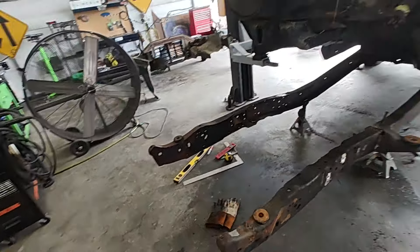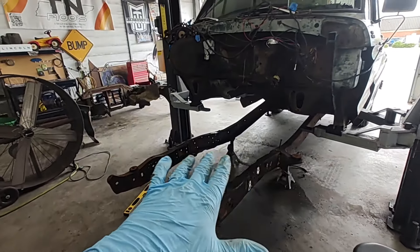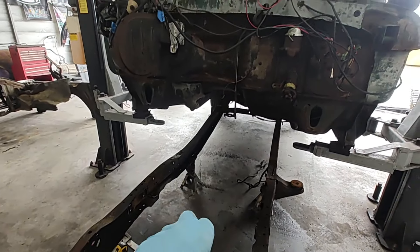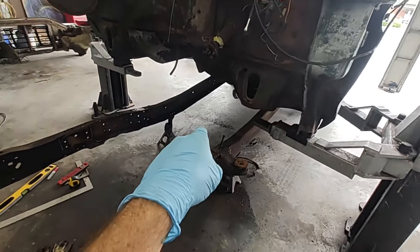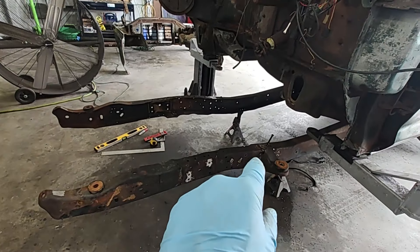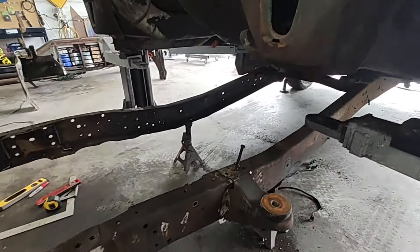All right, so we got the camera around. You can see we're getting ready to do the Crown Vic swap on the front here. We've got everything cut out, but this video is on how to do the Z — we're going to be Z-ing the front of the frame three inches.